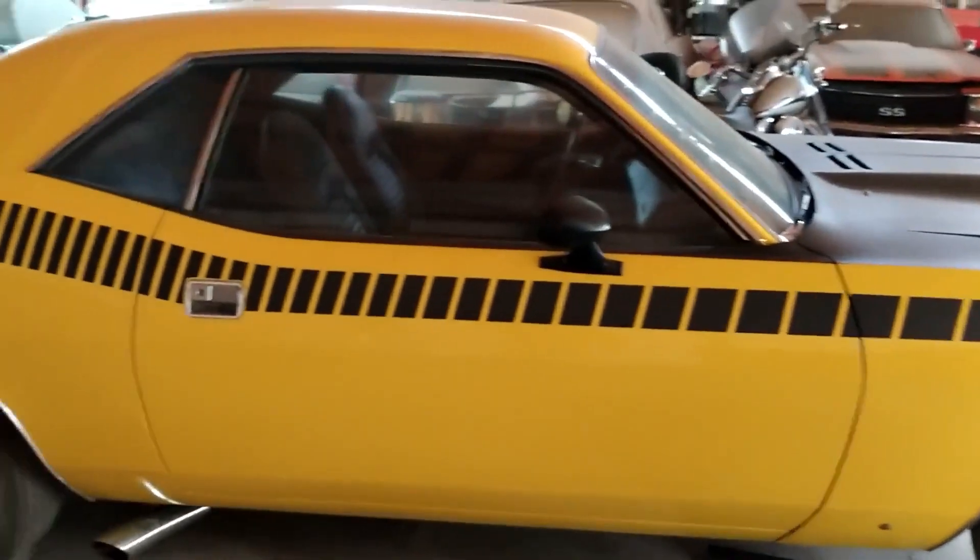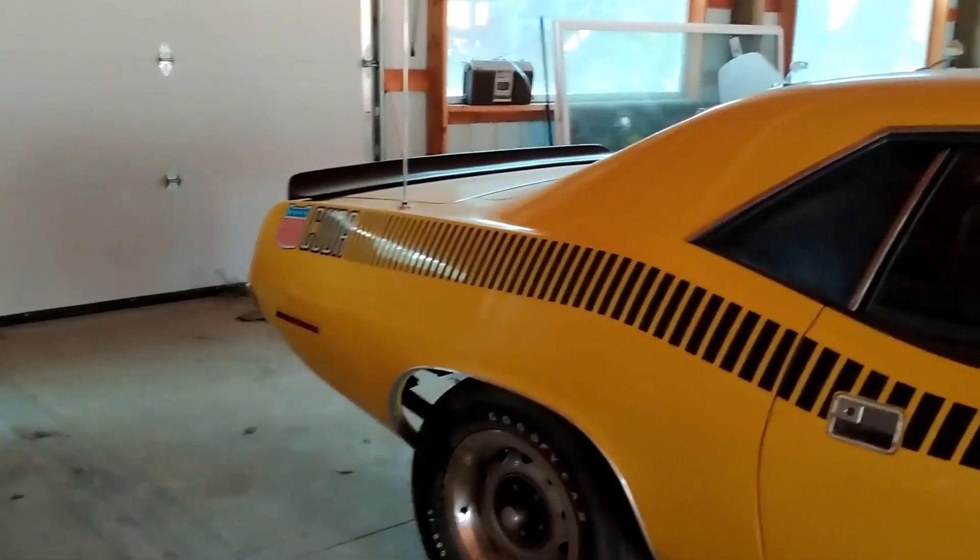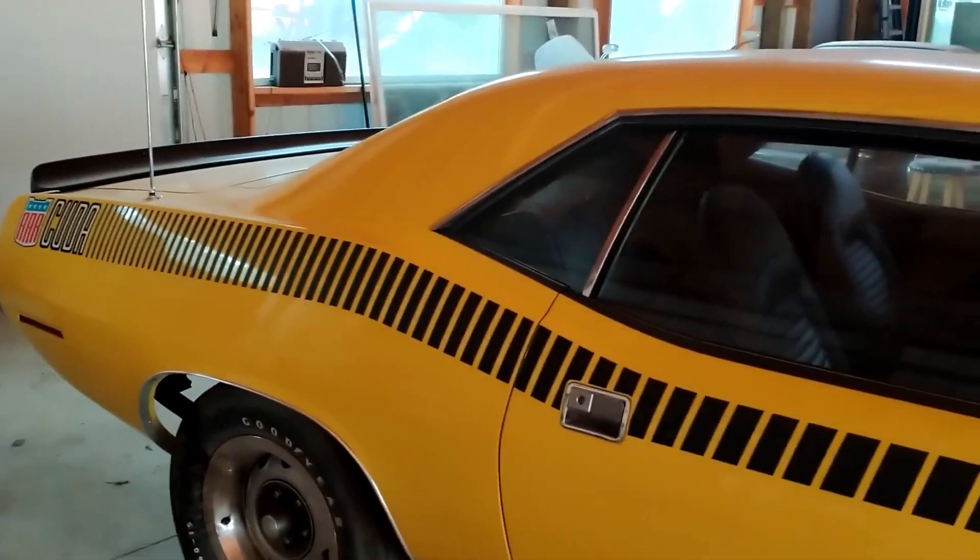What do we have? It's a four-speed car - of course, four-speed. Another Cuda - that's an AAR Cuda. So that goes with the ta Cuda he just got back.